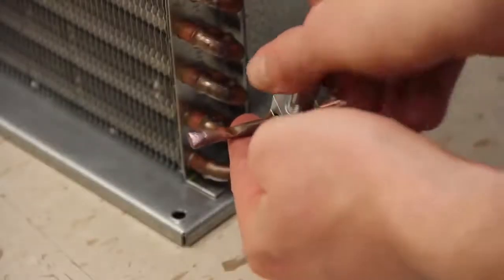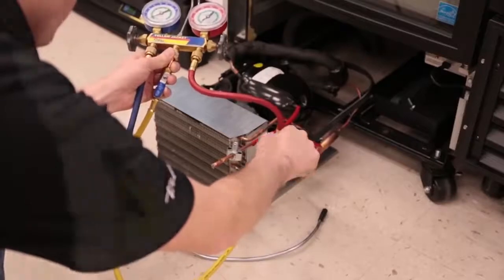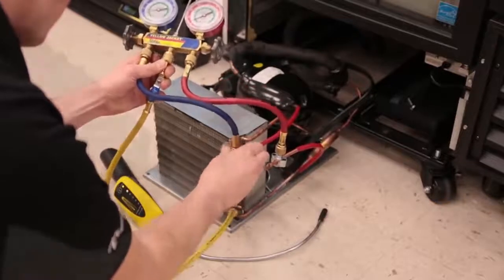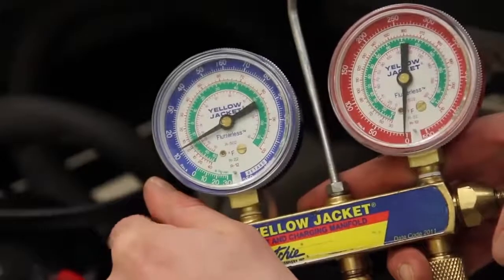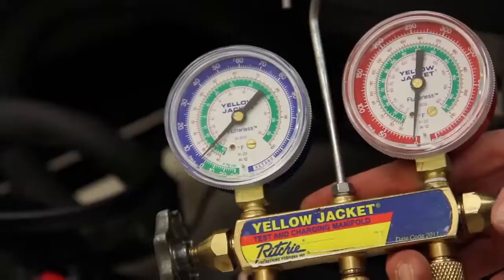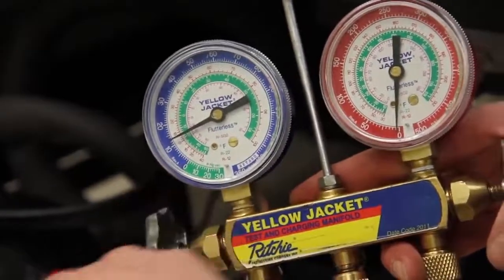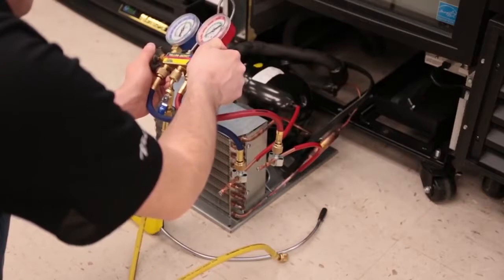After the temporary valves have been placed on the suction and discharge process tubes, the technician will install his manifold gauge set with as short of hoses as possible on each of the temporary valves. Once again the combustible gas leak detector may briefly go off — wait for your meter to level off, then proceed. To remove the refrigerant from the system, open up both the high and low side lines and release the refrigerant slowly into the atmosphere. If the combustible gas meter goes off, immediately shut off both manifold valves and allow the released R290 to dissipate. Once the meter levels off, continue to release refrigerant, repeating this process until all refrigerant has been released.